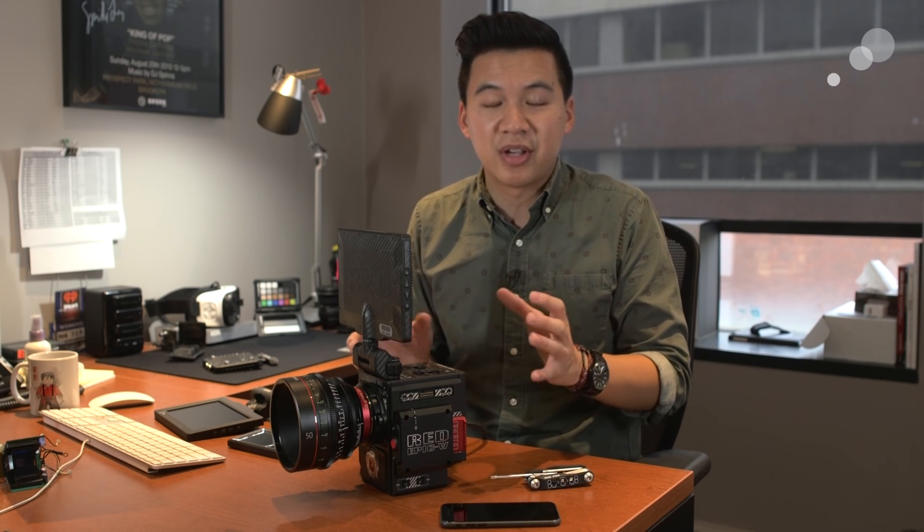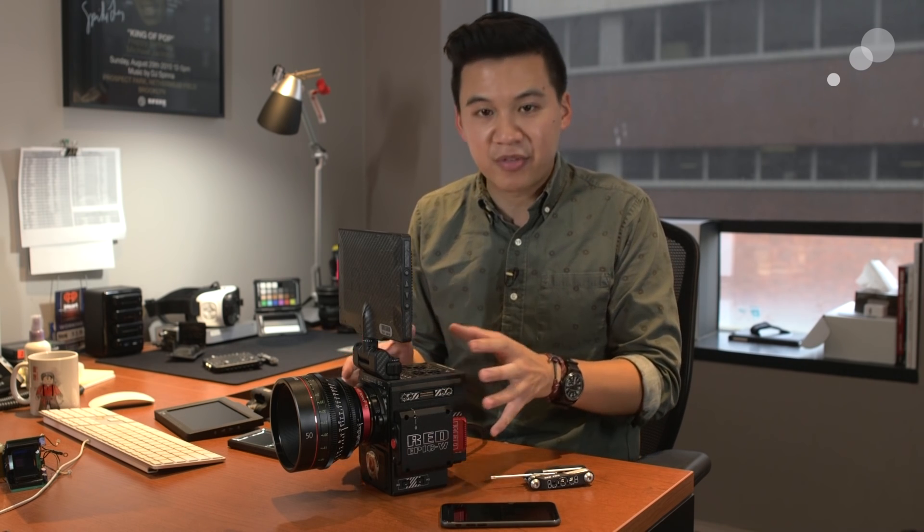It's high resolution — same resolution as the VistaVision-based sensor. But if you want to stick with a Super 35 frame format for lensing reasons, field of view reasons, or any other reason, this is a nice way of doing so.